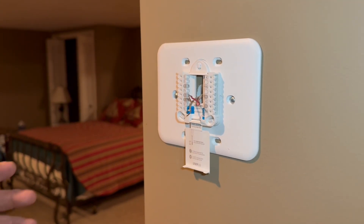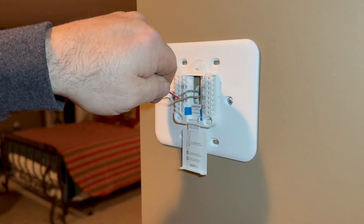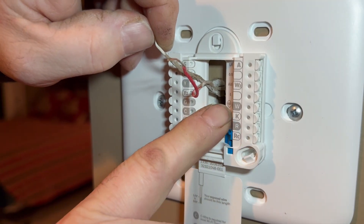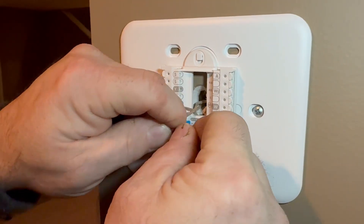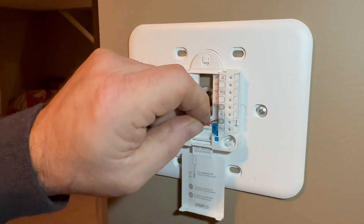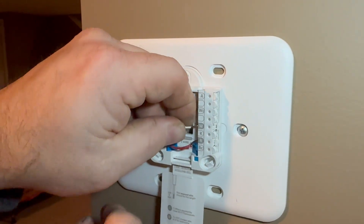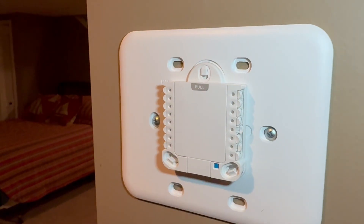Because we only have a two-wire system, the only two wires we need are red and white. On the thermostat you can see it has R and W — these are the only two terminals we're going to use. We'll put the red wire on R and the white wire on W. With this style you literally just line it up with the hole, give it a push, and it locks right in there. Then we take these wires and tuck them up inside, close the door — that part's done.